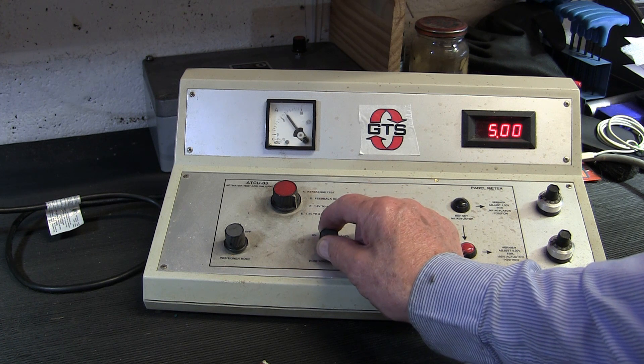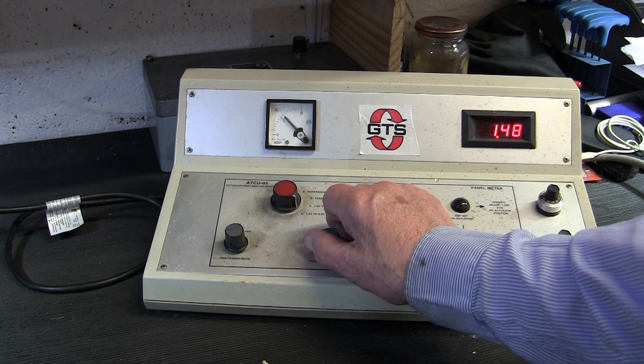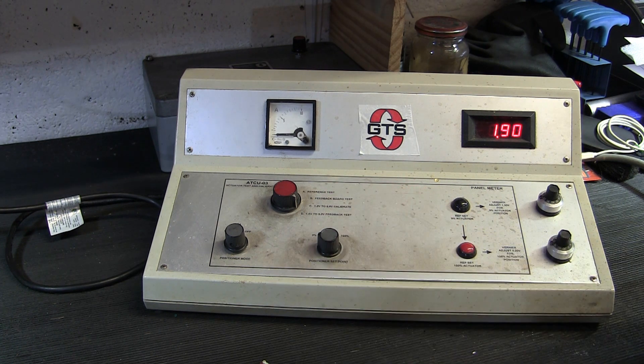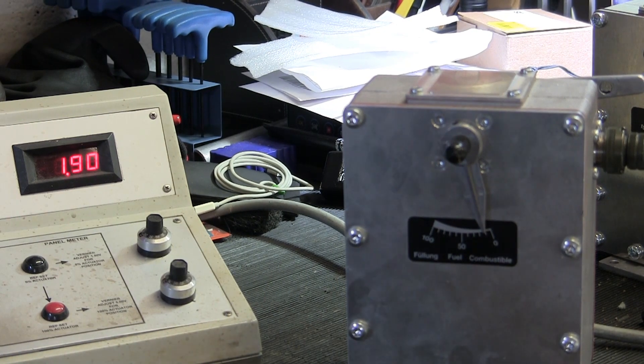That's it hitting an end stop there, and again there at the zero. You can see it positioning from its zero to 100%.